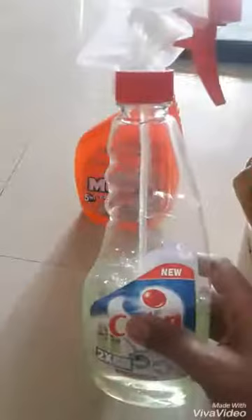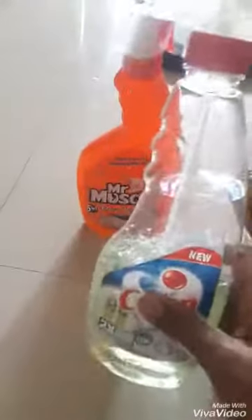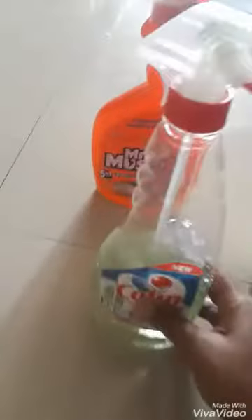I have a DIY cleaner. Last week I made a kitchen cleaning video. I will show you how to make DIY cleaners — this is very useful.